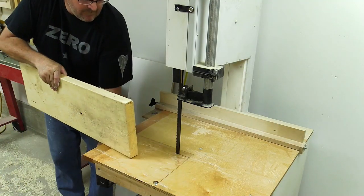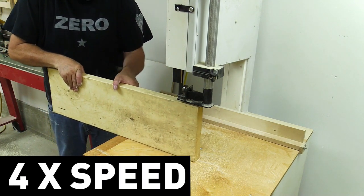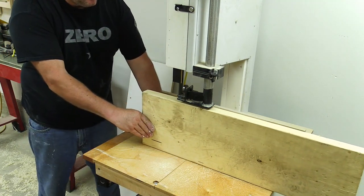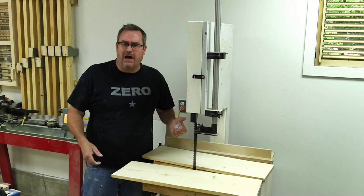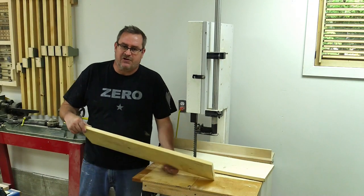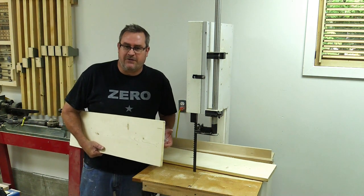Here's something thicker — a piece of spruce 2x10. I've got to be honest, I don't think this blade was this sharp when I first got it. It cut through this like it was cutting through butter.